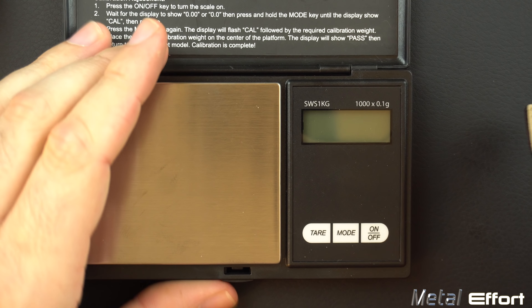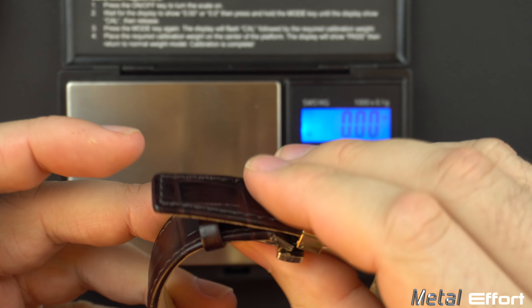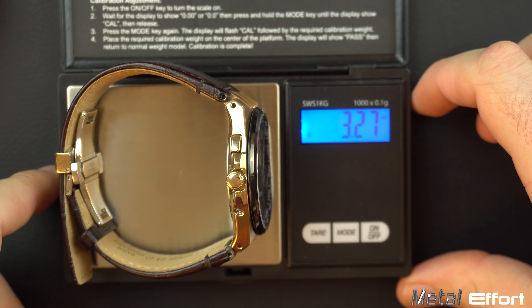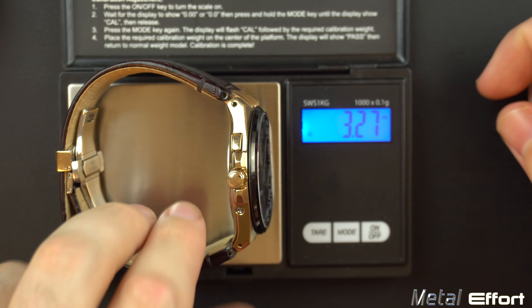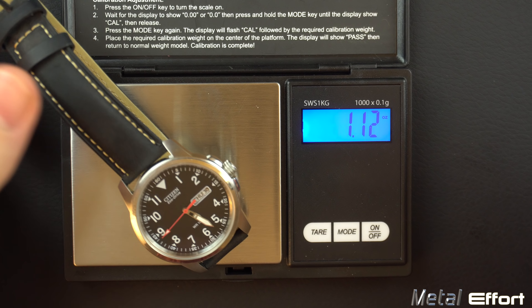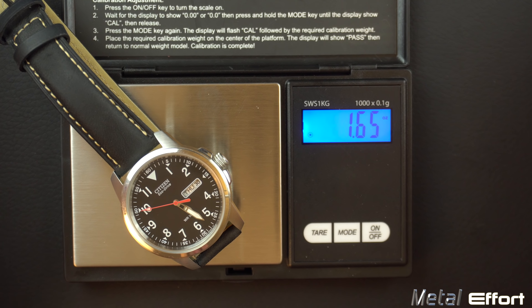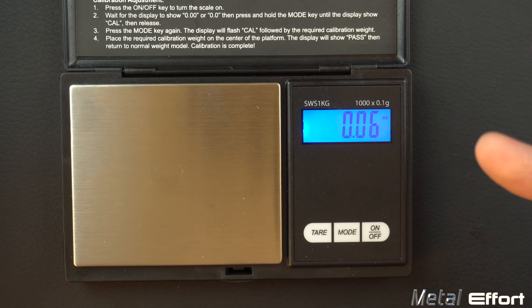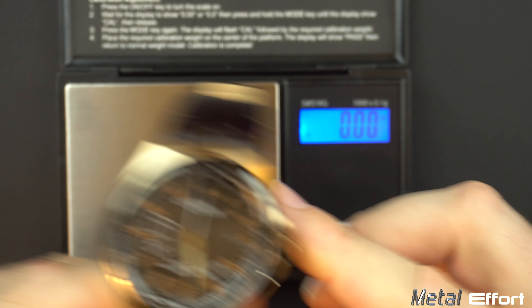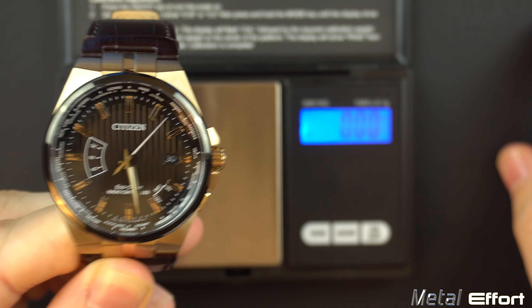On weight: I don't have the exact leather-band model on the scale, but with a link bracelet it comes in at about 3.3 ounces. Not bad considering the number of features and the quality. The little BD8180 is a featherweight by comparison. The CB01-68-08E sits right in the middle — if you add up the features divided by the ounces, I think this is an excellent option.